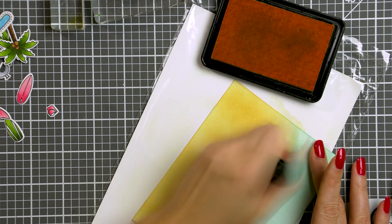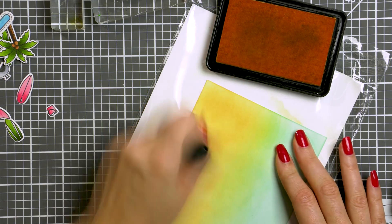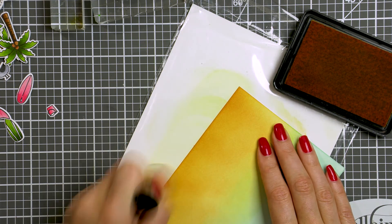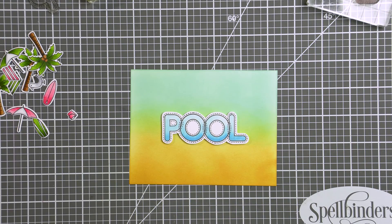I've been loving using Simon's dye inks lately to create vibrant ink blended backgrounds for summer cards. I've not been a fan of ink blending before, but lately I just adore it — and I don't know why I resisted the ink blending trend for such a long time.